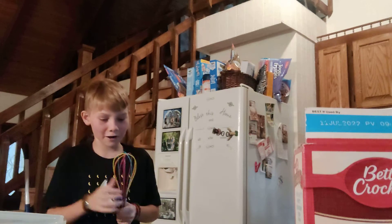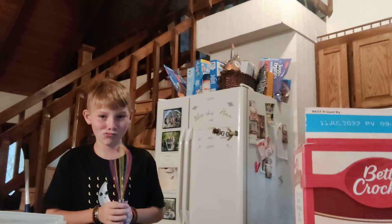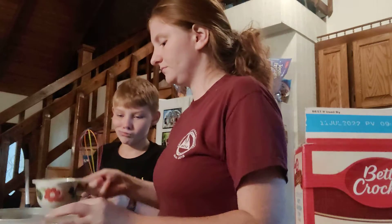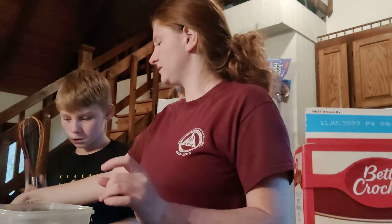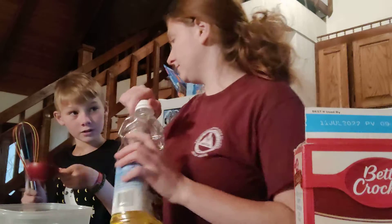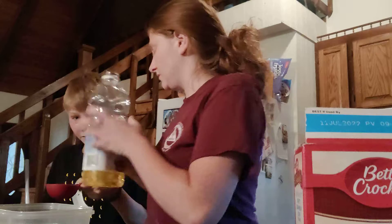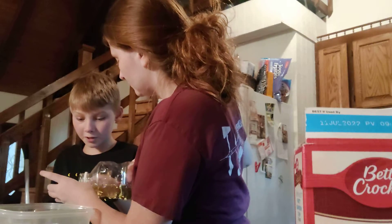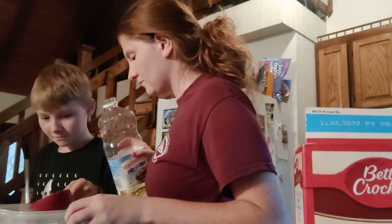Okay, there's our cake mix, and then we're going to do a cup of water. I got a cup of water, I'm going to put it in here — if you'll hold that still, I'll put a cup of water in there.